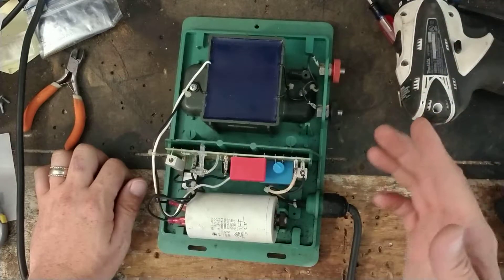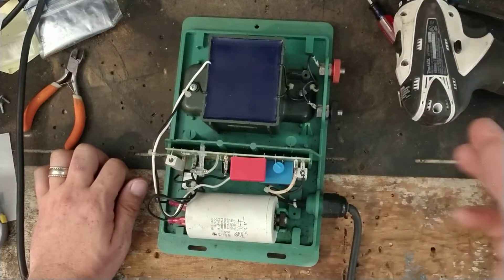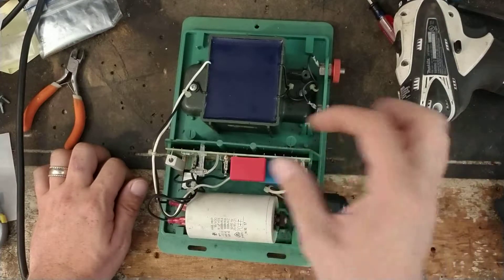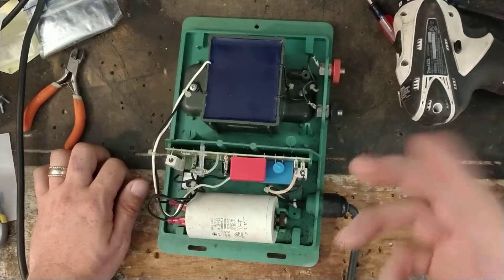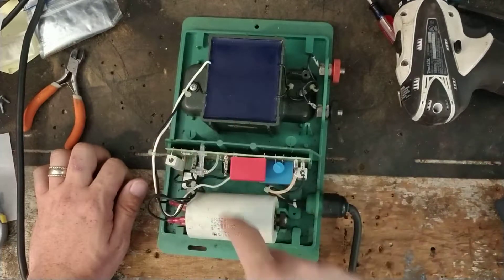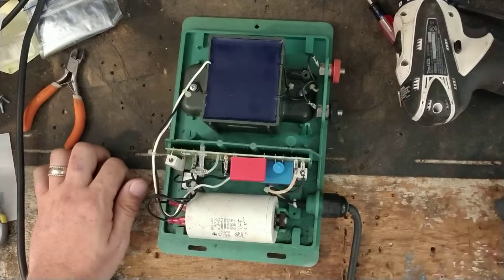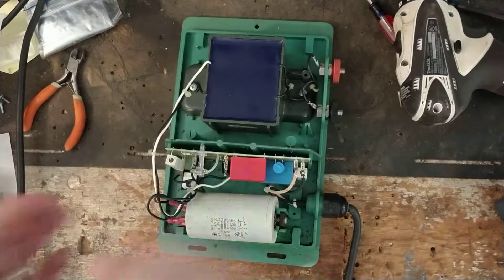All brands do it in that kind of way, though some do it differently. Some have little step-up transformers to build the charge up to 3, 4, 500 volts and eventually discharge into a capacitor. Some use multiplier circuits, some use both — it varies by model.